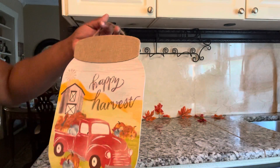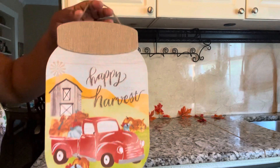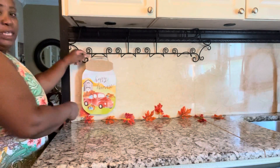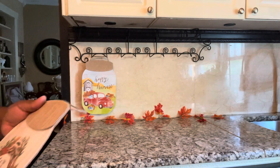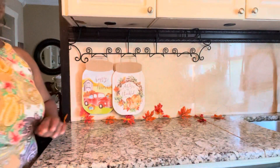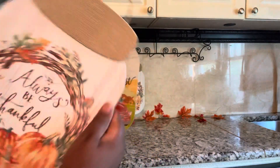Remember these that I have — this says 'Happy Harvest' and as you can tell, it comes out of the Dollar Tree. I'm going to just put this right here. And then we have 'Always Be Thankful' — this is what we have on the other side. We're going to go ahead and put them along the way like that. And then we have 'Happy Harvest' here again and 'Always Be Thankful,' so we're going to go ahead and put it here like that.